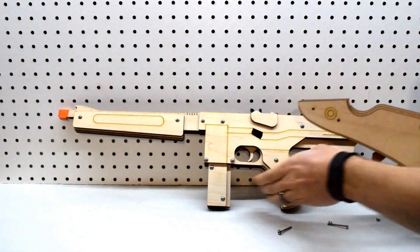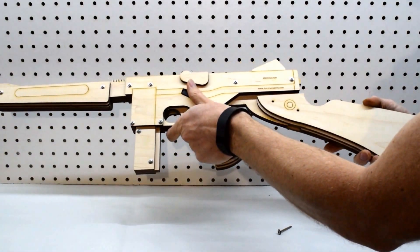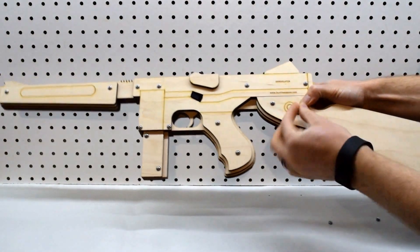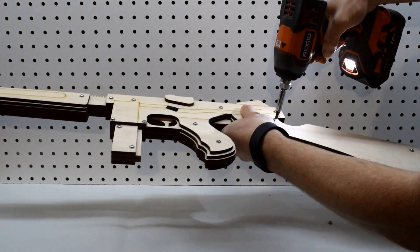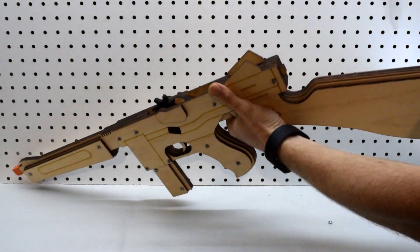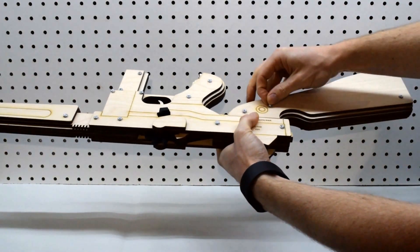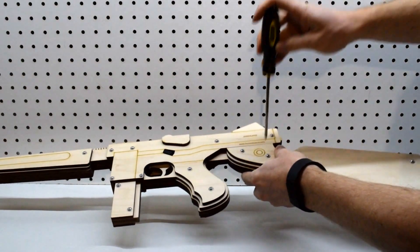Pull out the screws, and we'll slide the stock on — it slides in like that. Put the screws back in, put the nuts on the back side, and tighten them down.